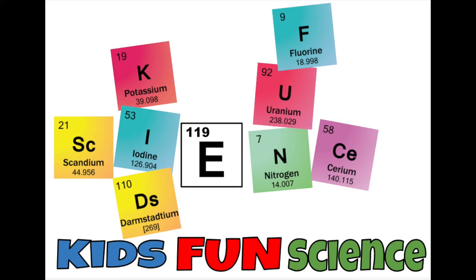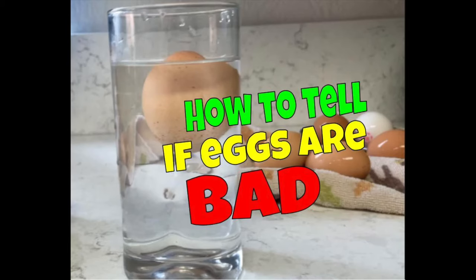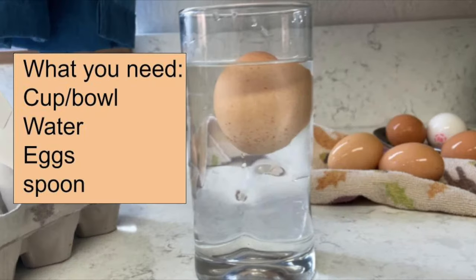Hi, welcome back to Kids Fun Science. My name is Ken. Today's experiment is how to tell if an egg is bad. What you need for this experiment is a cup or a bowl, water, eggs, and a spoon.